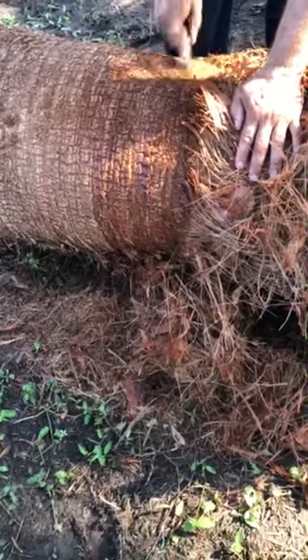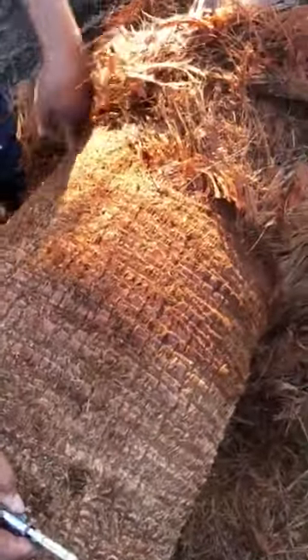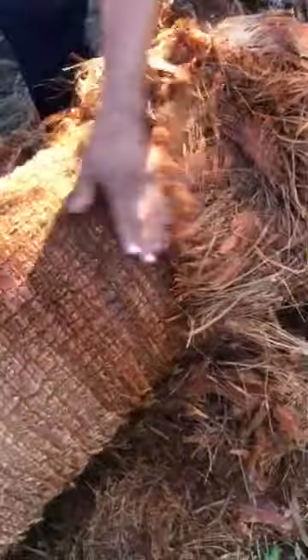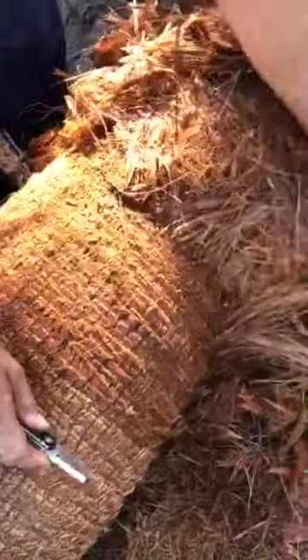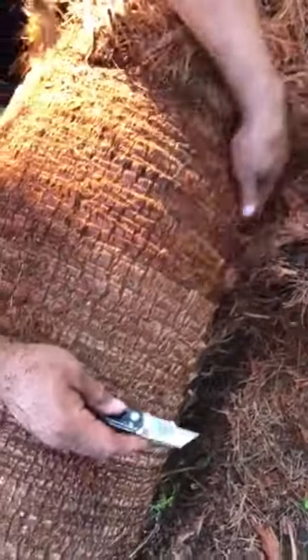There is nothing in the world more tedious than doing this. The only way to do it is with a razor blade. Oftentimes you'll see tall Washingtonias along the side of the road that have been scalped — cleaned from bottom to top with a grinder. They literally grind all of this material off the tree that Tito is cutting with a razor knife. You can see how slow this is.